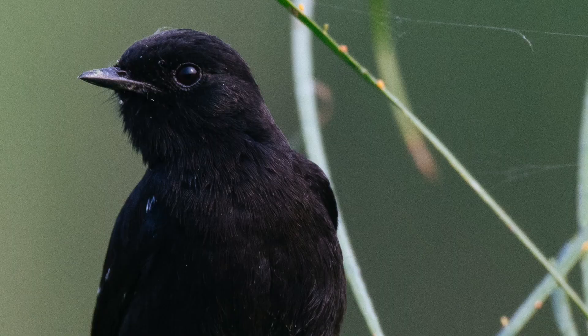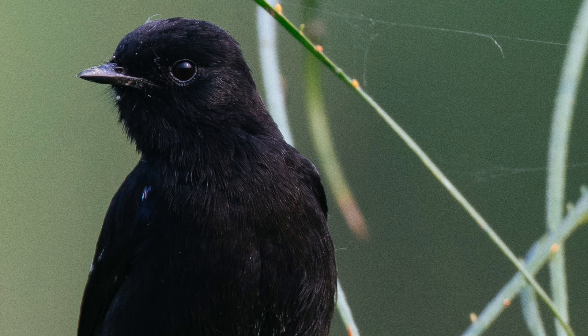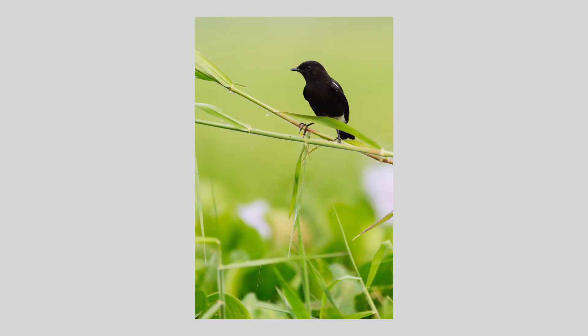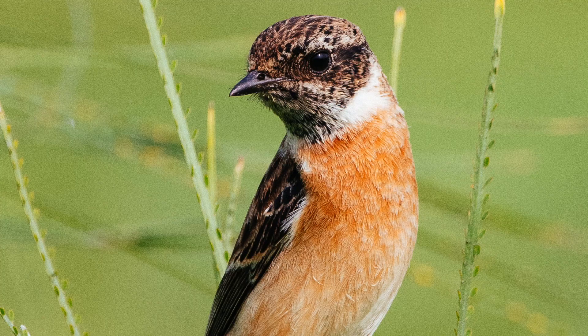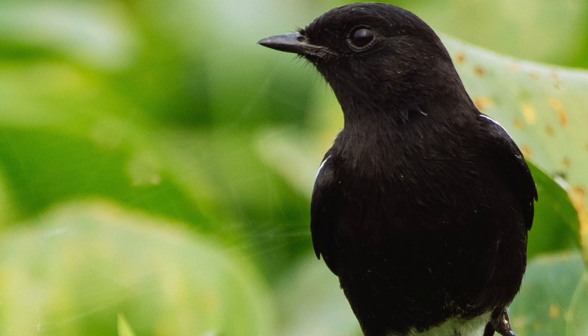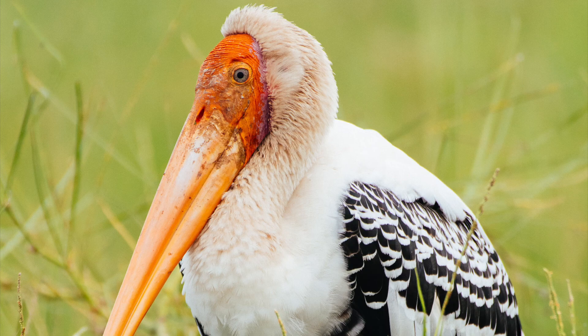If you set your autofocus area to auto and let the camera decide where the focus should be, it is highly unlikely that the camera will nail focus on the eye. It will focus on a twig or a branch, or maybe even on the body of the bird.